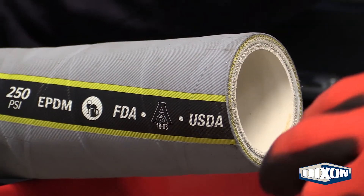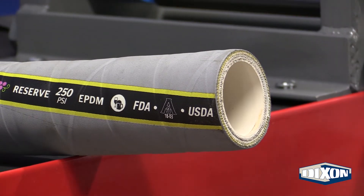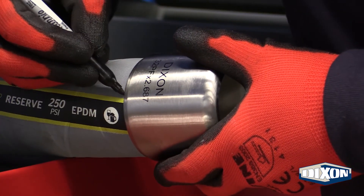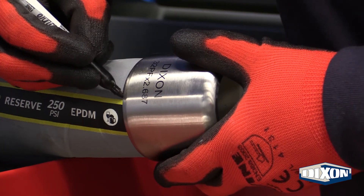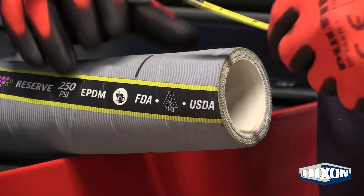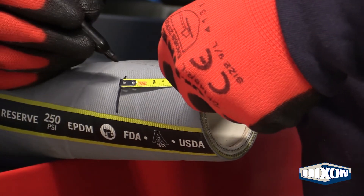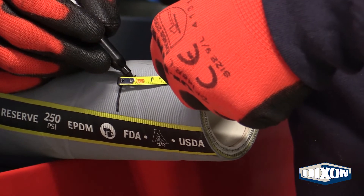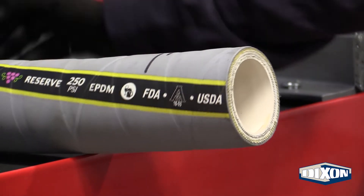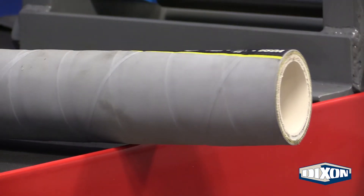Slide the furl over the hose ends so the squarely cut hose end is in contact with the inside edge of the turnover, and place a mark on the hose to indicate this point. Remove the furl. Measure one quarter inch from the mark just placed and place another mark. This quarter inch gap provides the room needed for the hose to expand during the internal expansion process without damaging the fittings.